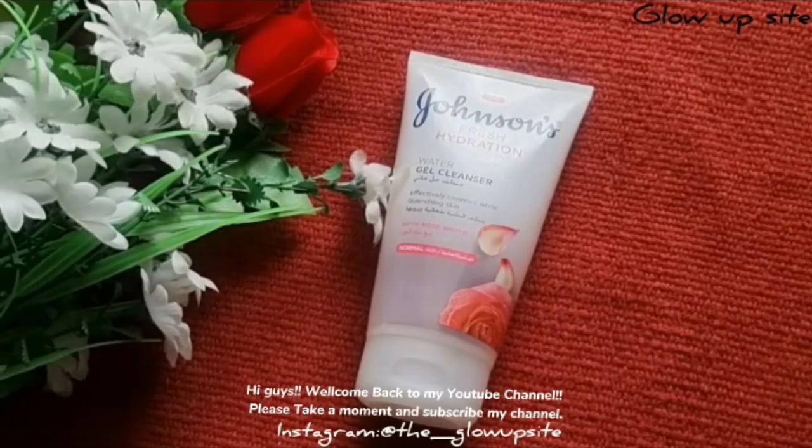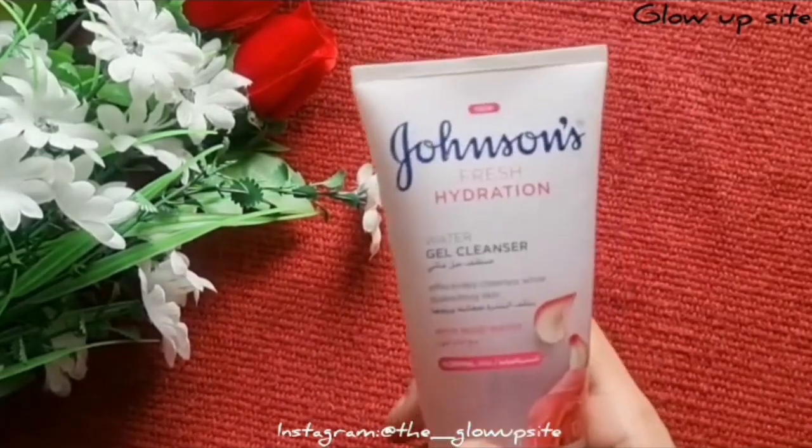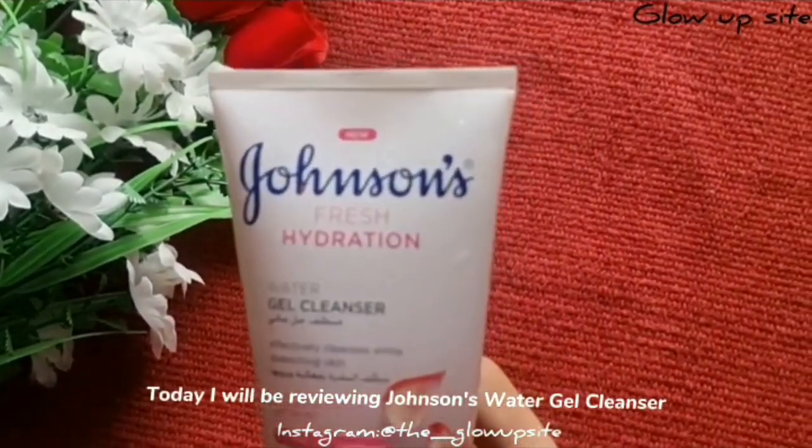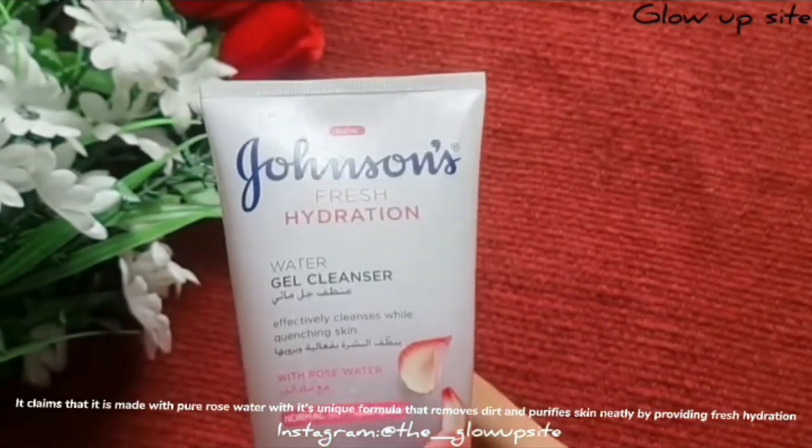Hi guys, welcome back to my YouTube channel. Please take a moment and subscribe to my channel and don't forget to — today I will be reviewing Johnson's water gel cleanser. It claims that it is made with pure rose water.